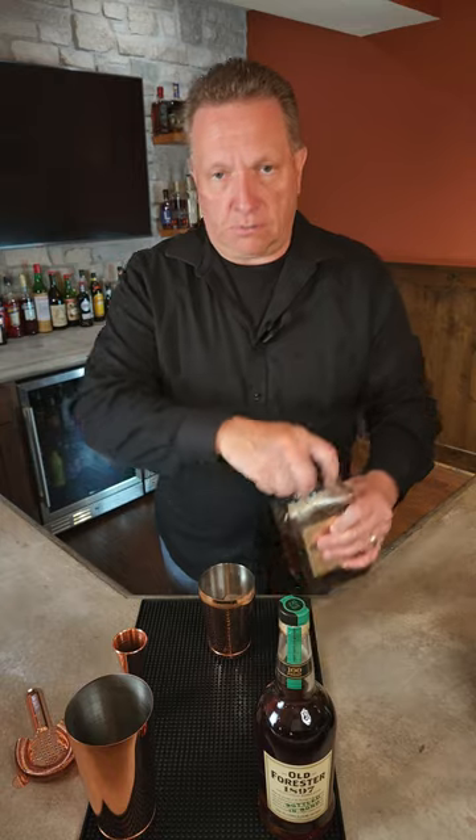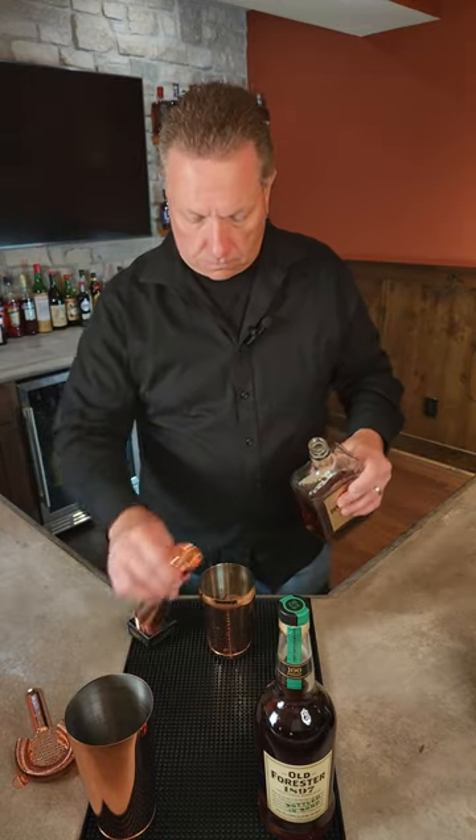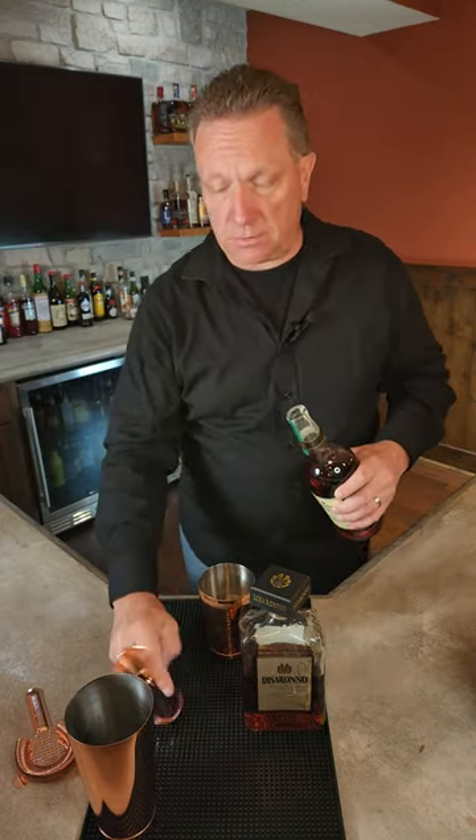So we'll get some ice. Then we're going to put in one ounce of our amaretto, then two ounces of our bourbon. I'm using a bottle from Vons, so it's a 100 proof bourbon today.